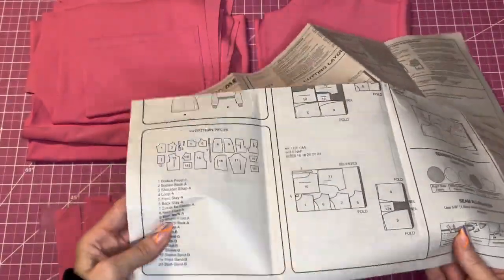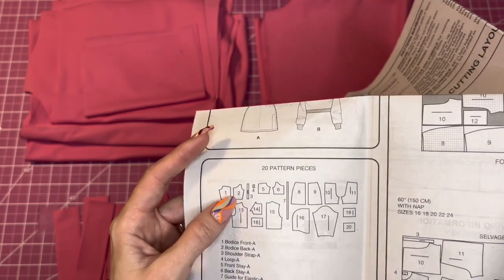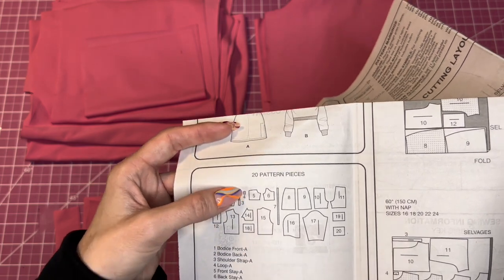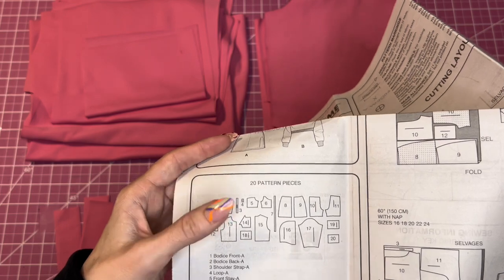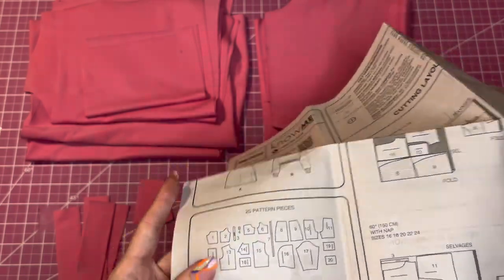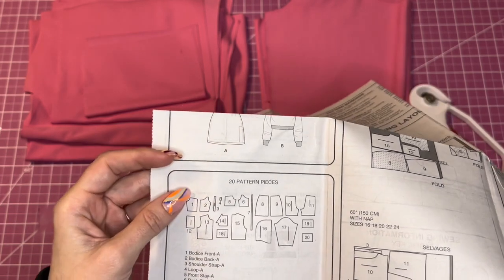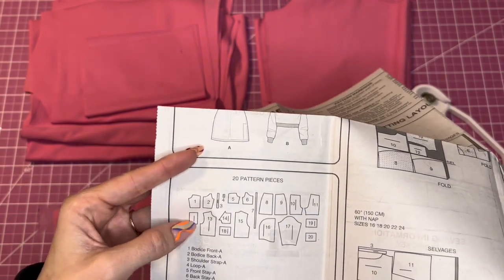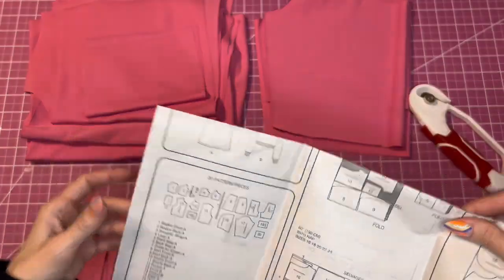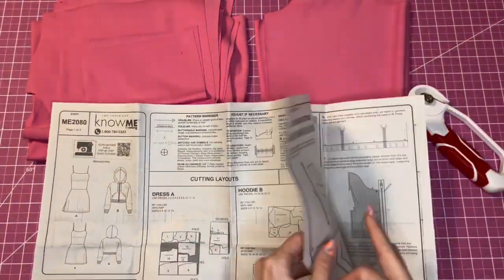I'll go over the pieces quickly and then we'll start. This is the front bodice, then the bodice back, the shoulder strap, and the loop for the strap adjusters. Then there's the front stay, which is like a facing, the back facing, and the skirt pieces — front and back. Then the biker shorts underneath, the pocket that goes on the side of the leggings or biker shorts — it's a phone pocket. Those are the pieces for the dress. I've already cut out my pieces, so let's go to step one.